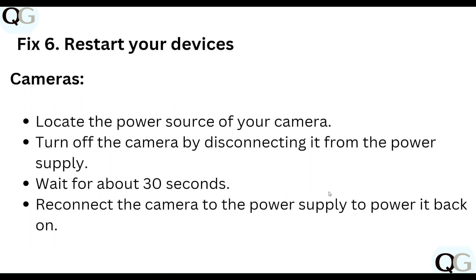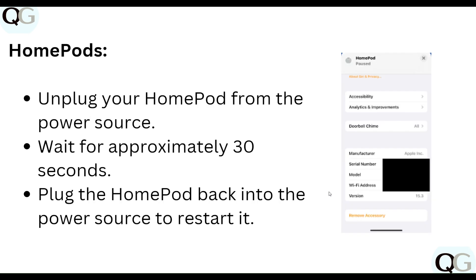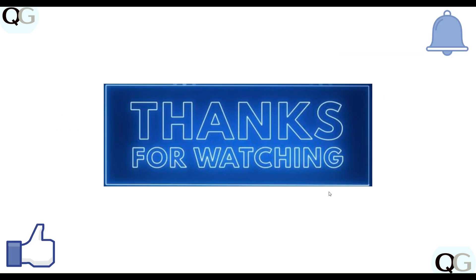Step six: restart your camera and HomePod. Locate the power source of your camera, turn it off by disconnecting it from the power supply, wait about 30 seconds, then reconnect it to power it back on. For the HomePod, unplug it from the power source, wait approximately 30 seconds, then plug it back in to restart it.